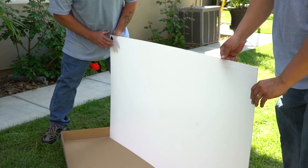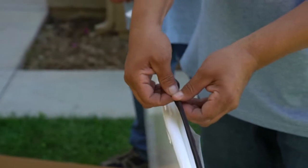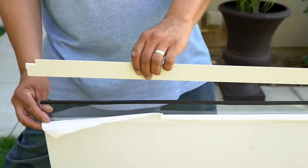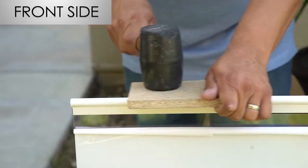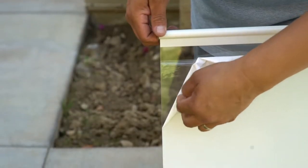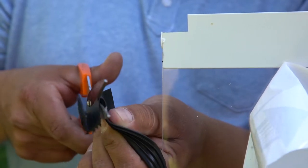First, peel the protective film about 2 inches from both the front side and the wall side of the awning sheet. Then apply a long rubber strip on both the front and wall side edge. Trim any excess with scissors. Next, press the awning bars onto both edges of the awning sheet. Place the small wooden block on the edges and use a rubber hammer to gently tap along the entire length of the two bars, firmly securing the bars to the awning sheet. Take the awning sheet and peel back 2 inches from the right and left sides. Apply the short rubber strips on both sides, and trim off any excess like before.